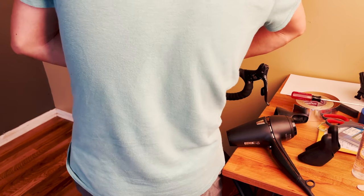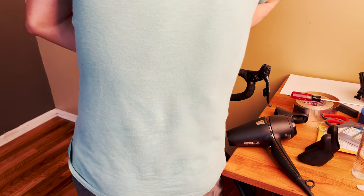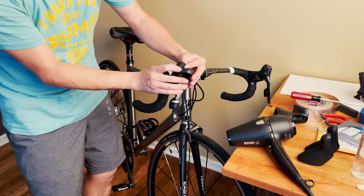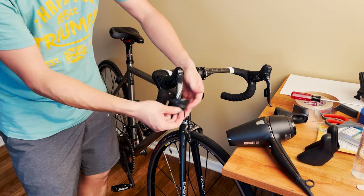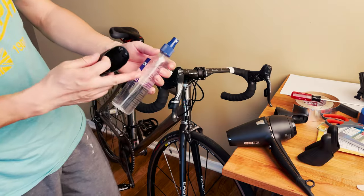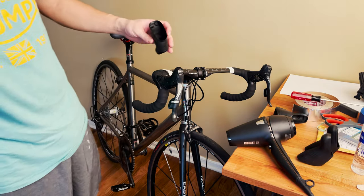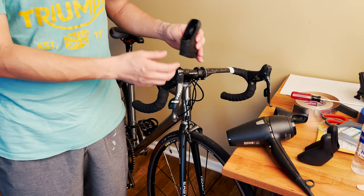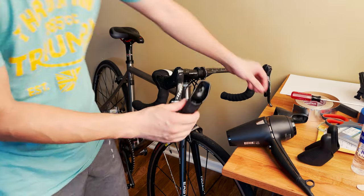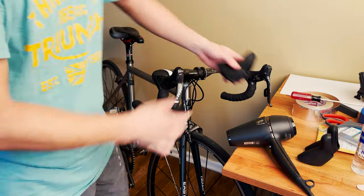I could also just cut it since I'm putting a new one on, but I want to do it myself to feel the process. I pried it up a little bit, then just pulled like this and it all came off. With a little alcohol or anything that evaporates quickly and doesn't damage plastic, you should be able to remove the hoods really easily.